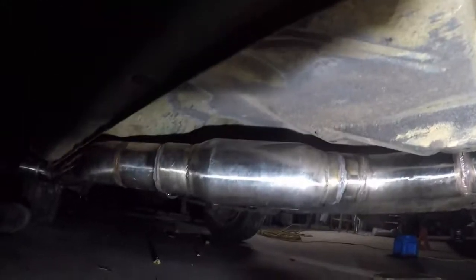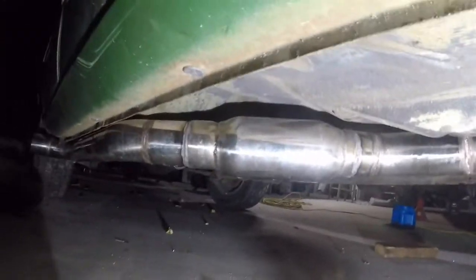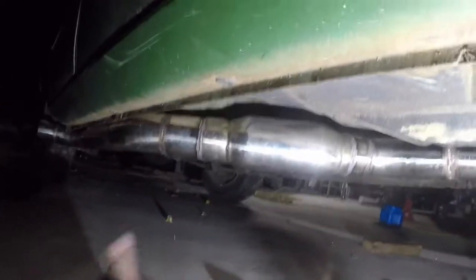We got her in there. I'll weld it up. As you can see, there's no room for a muffler or anything like that — it's about the best we can do. But it should quiet up a little bit. Looks good to me.